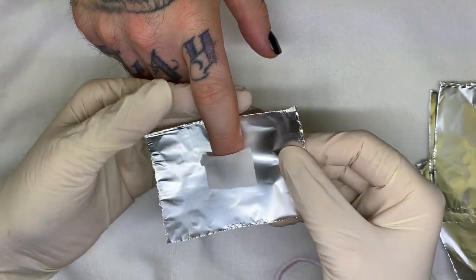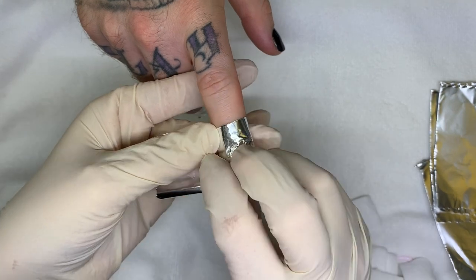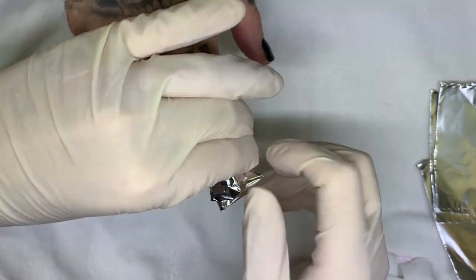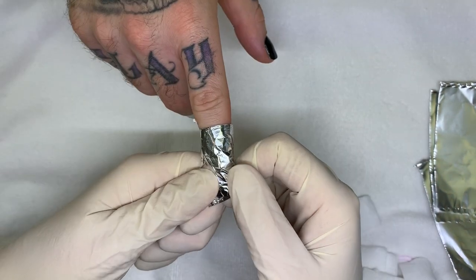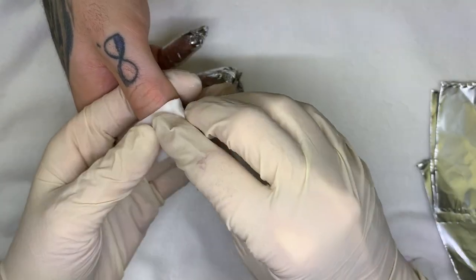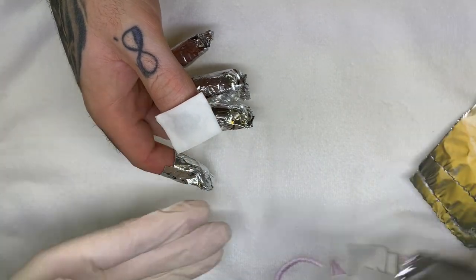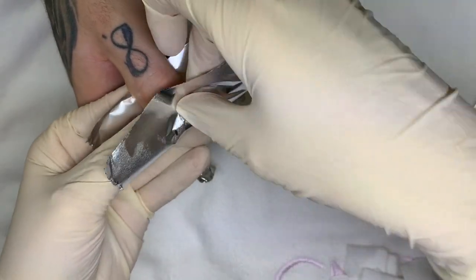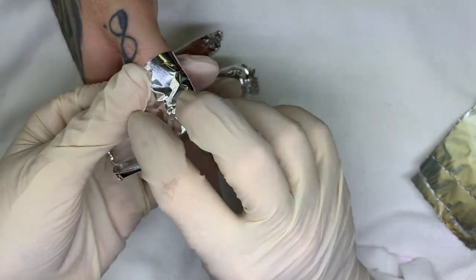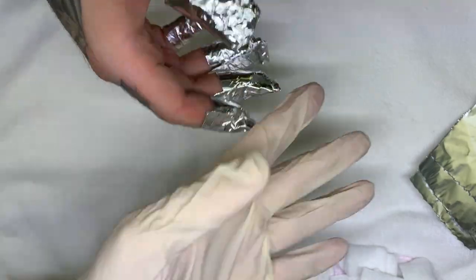With shellac, you don't need to remove the top coat. Someone asked me the other day if I tried removing the top coat from shellac to speed up the removal process, but it's going to take you a minute to remove the top coat to probably gain a minute in the removal process. So it's just not worth it. It's better to just relax for one extra minute.